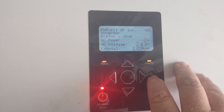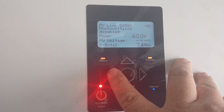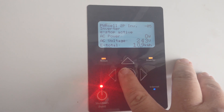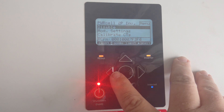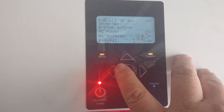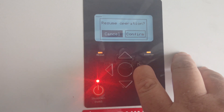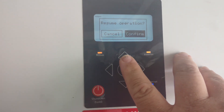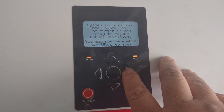Go ahead and hit your sideways button again and we're going to get back into our inverter. We're going to hit our main button here. So we've still got this giving us some trouble, so let's try holding it down one more time. Confirm. There it goes — the system is ready to operate. Sometimes it takes one or two times to get that done.